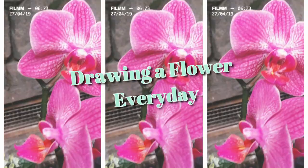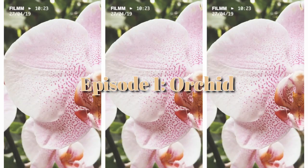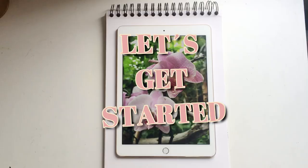Welcome back to another video. Today we're going to be drawing an orchid and I wanted to share the process and the things that I learned during my 30 days flora challenge. I don't want to overcomplicate this intro so let's just get started.